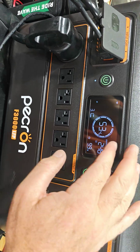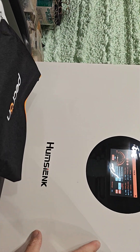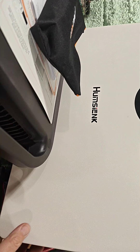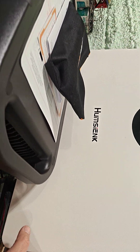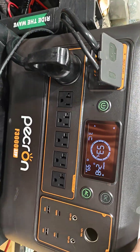It won't pull the whole 3,600 from here — it pretty much splits it. So I'm not too concerned about an inline breaker. If anything does go wrong, the actual breaker here should catch it, or the BMS control on either unit should catch it.